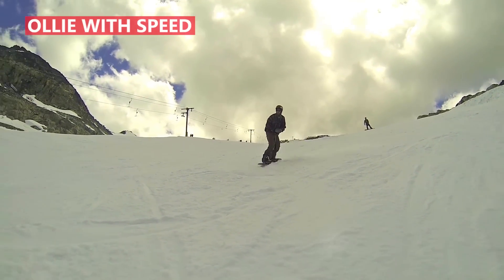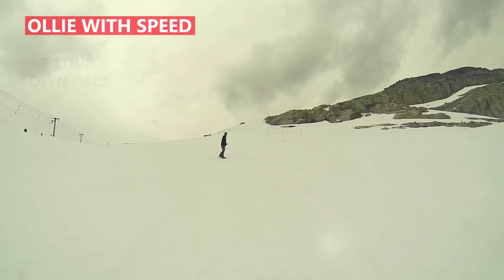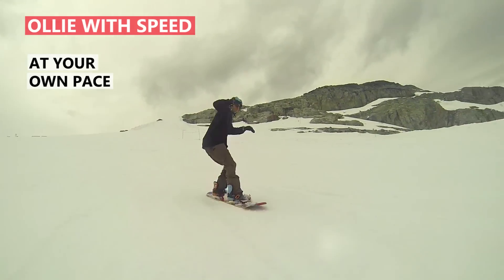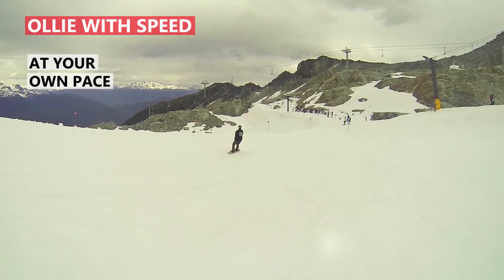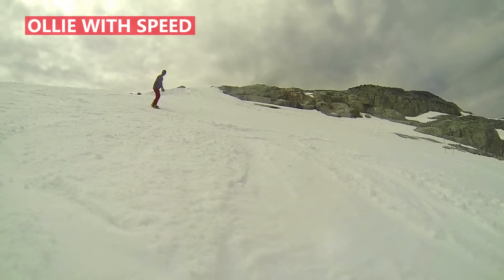The final thing that's helping him get more air is he's actually coming into the ollie with some speed. For yourself this may be something you have to build up to and go at your own pace as you feel confident, but more speed will definitely help you get more air and carry your ollie further down the run.